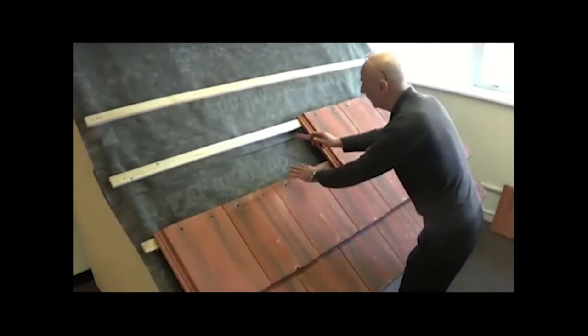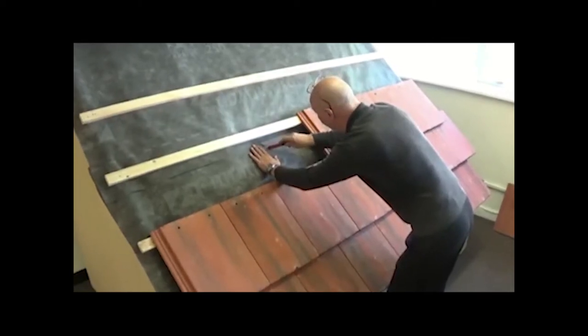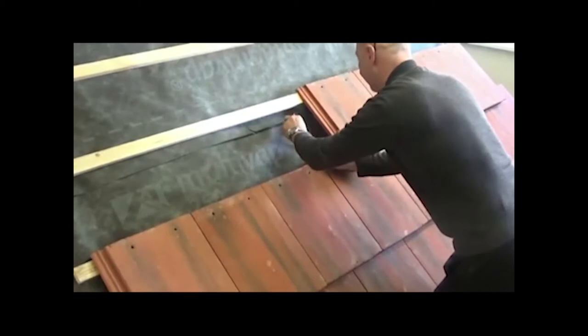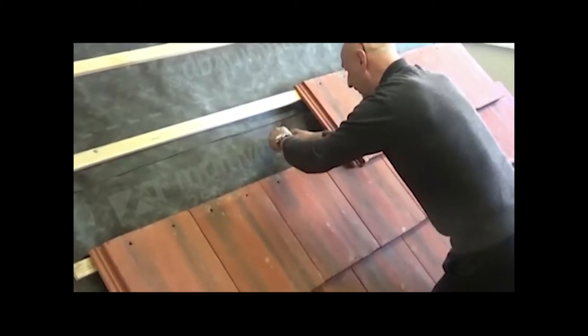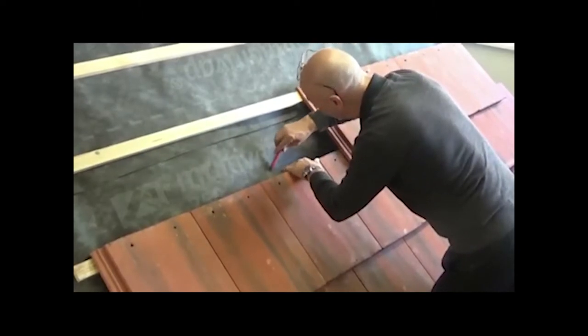With your Stanley knife, cut as straight as you can from corner to corner. Hopefully you're not left-handed like I am — you'll be right-handed instead.